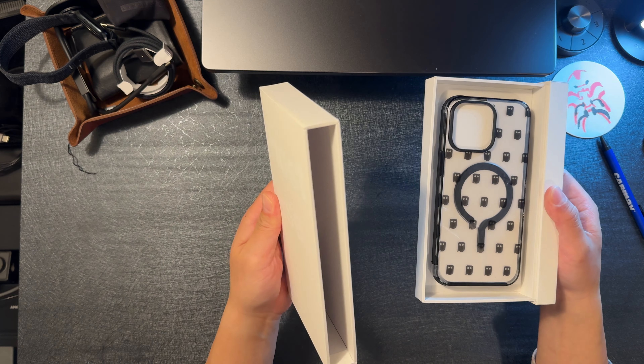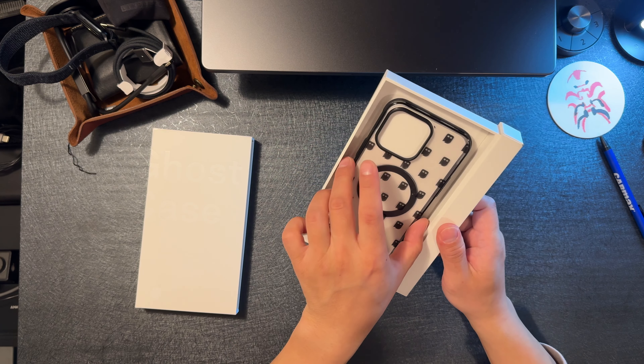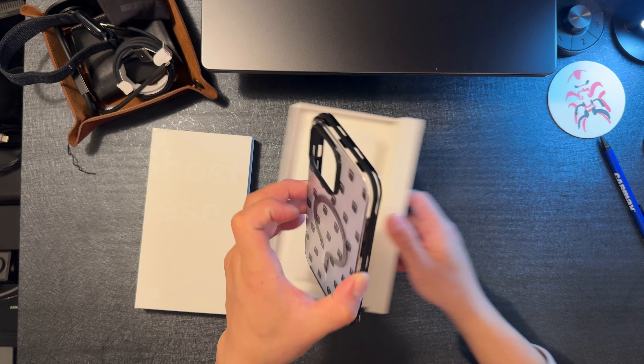Here it is — this is the 15 Pro Max in the DBrand Ghost case. The Ghost case from my last video, you can see the unboxing. It's a very, very simple case. It's about 50 bucks, pretty hefty price tag.